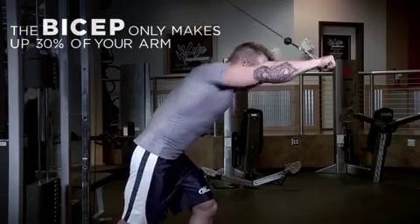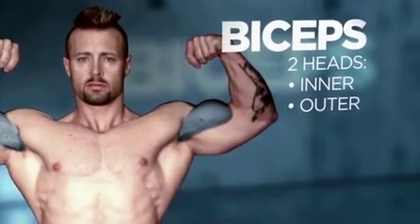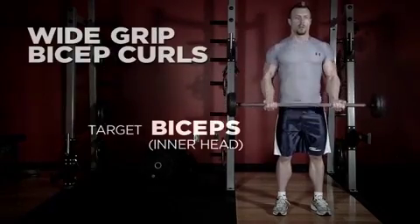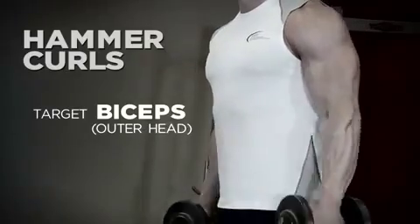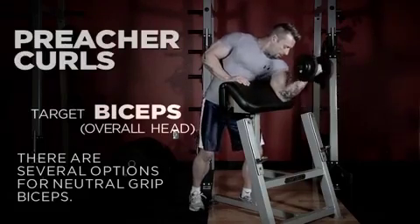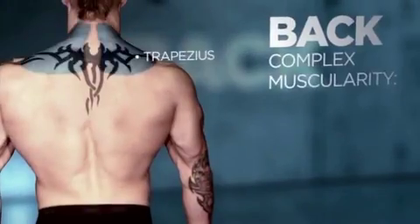Moving on to biceps — we have two muscle groups, hence 'bi,' meaning two. To hit the inner head of your biceps, use a wider grip. To hit the outer head, use something like a hammer grip. If you want to hit the overall mass of the bicep, use a neutral grip.